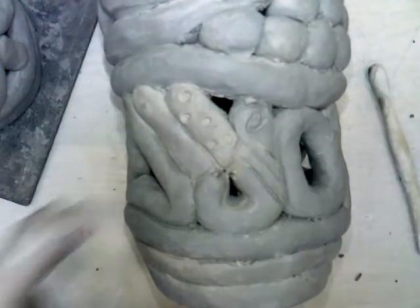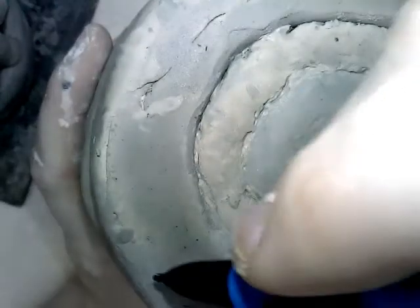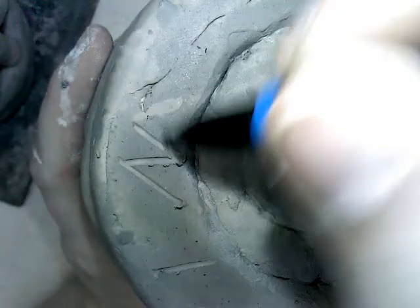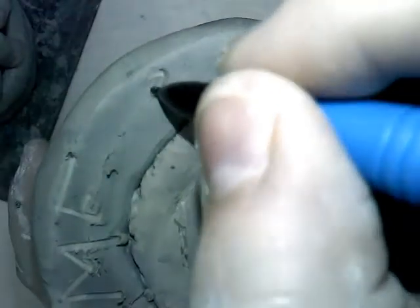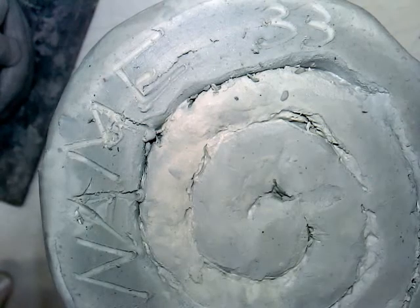Clean up your edges and carve if you would like. One more thing: you must use your pencil to put your name and your number. Name and number has to be carved in all capital letters, nice and clear so I can read it. Name and number — and that is where we will stop.